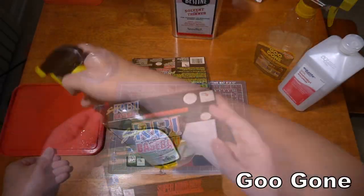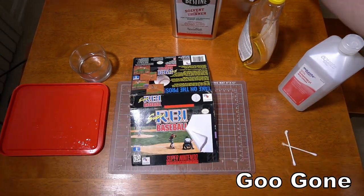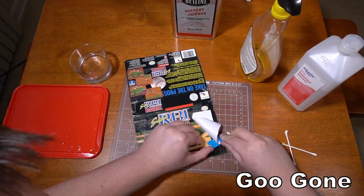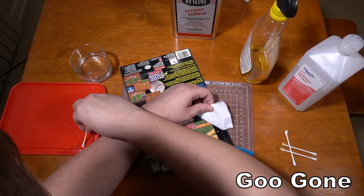Now on the Goo Gone side, I'm going to do the same thing. This took me about five minutes. To be fair, if I really didn't care about this box, I might be squirting on loads of Goo Gone from the bottle to keep that wet edge instead of using a Q-tip, but using the same method as the Bestine, it clearly took much longer this way.